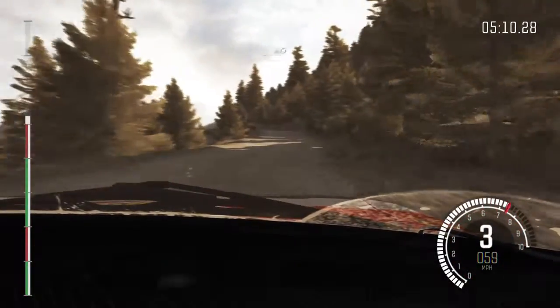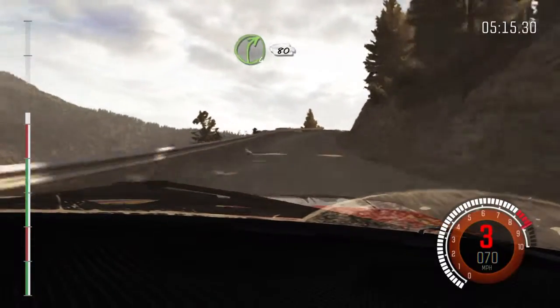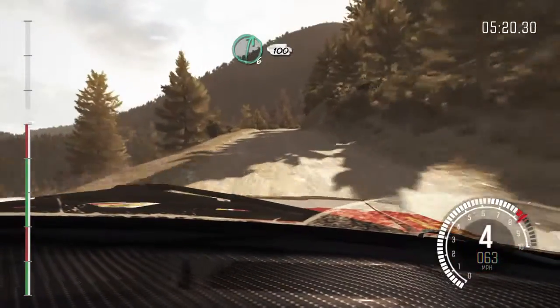60. Left 6 over crest. Into caution, narrows. Left 5 half long. Into right 4 long, 80 crest jump maybe. And right 6 continues at 100.